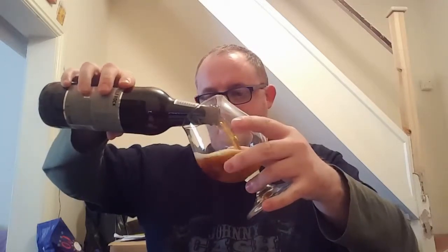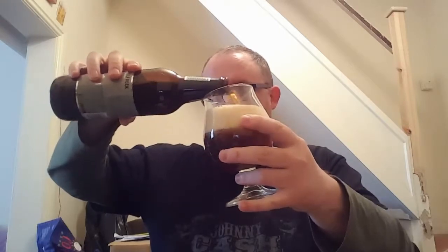So let's see what this holds. Now I've not had this before. There's the lid — it just has Sharp's written on it. Lively! Look at the head on there. Let's have a little look. Put a bit of light through it — nothing's coming through that. There's a good two and a half, three fingers of head there.